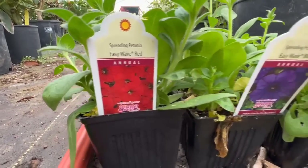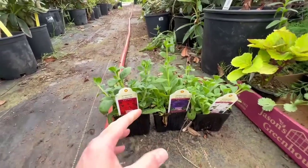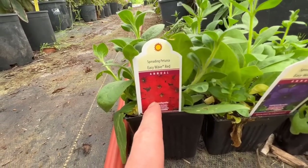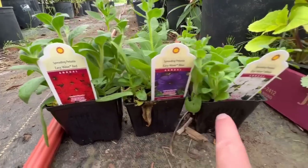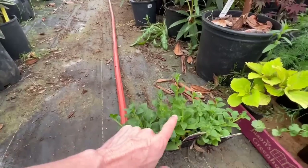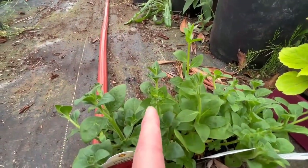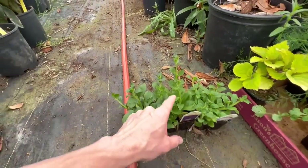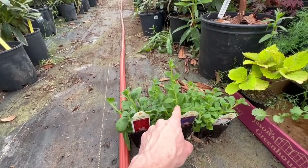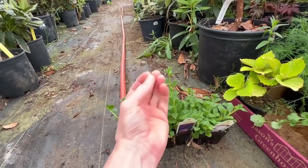Yes, they are wave petunias. Now those are copyrighted and patented, so you cannot propagate these and sell them to other people. This is just going to be for my own personal use on my property. Now, can I propagate these with blooms on them? If you look real close, we do have flower buds all over the tops of these. They haven't opened yet, but all you have to do is snip it back right here and snip the bloom off, because you want the energy to go back down and form roots, not go up and form a bloom.